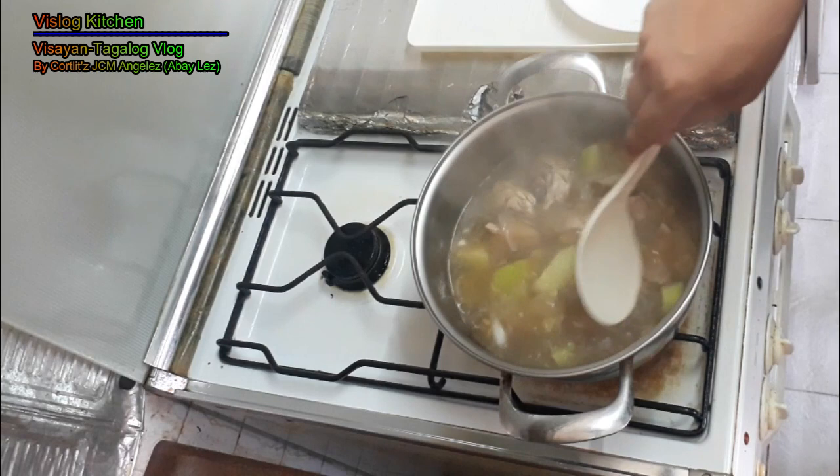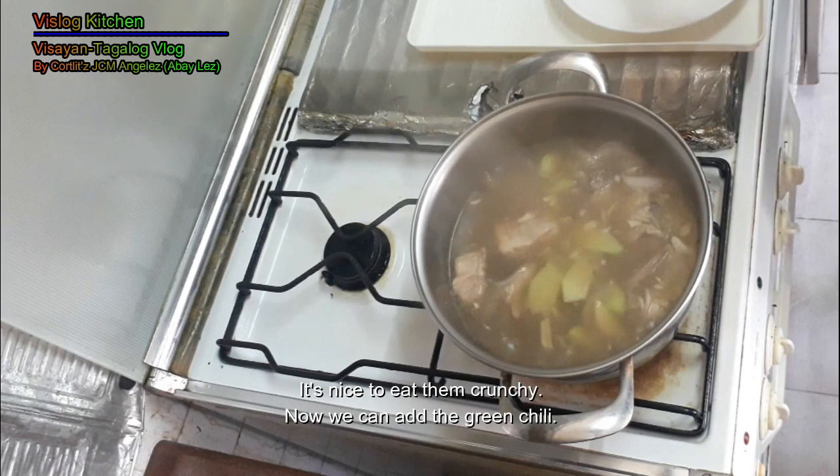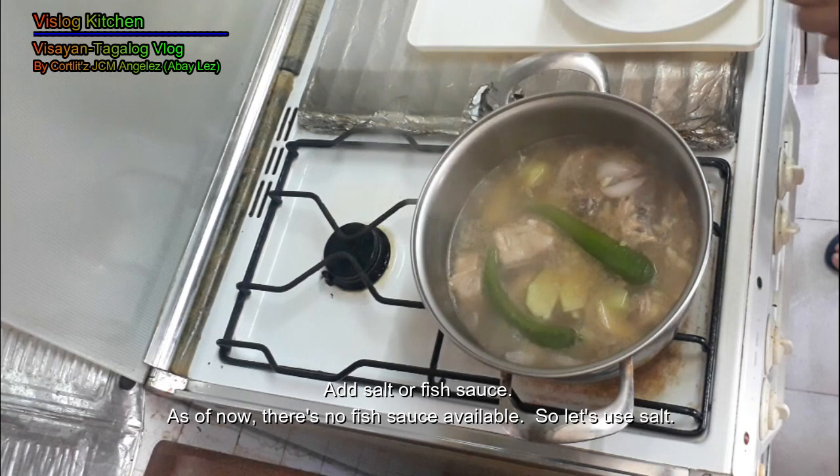Check natin kung malambot na ang sayote. Mas maganda yung medyo crunchy pa. Lagay natin ngayon ang sili. So we can add some salt, because we don't have the fish sauce, so I just add salt.